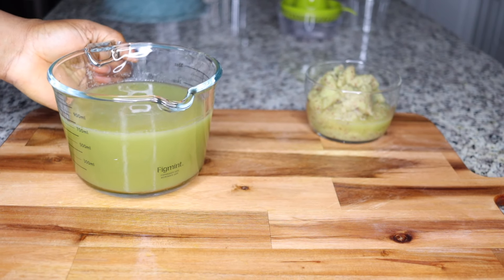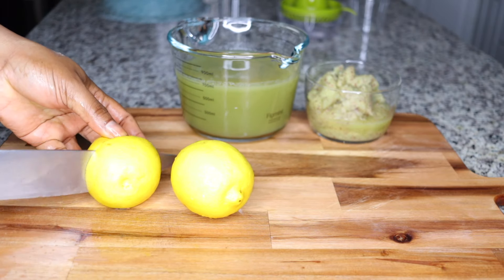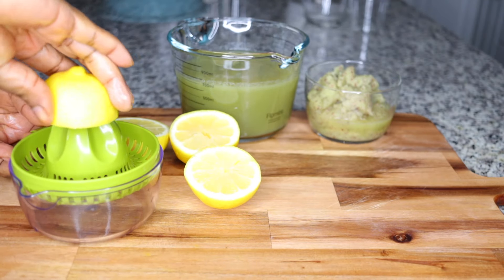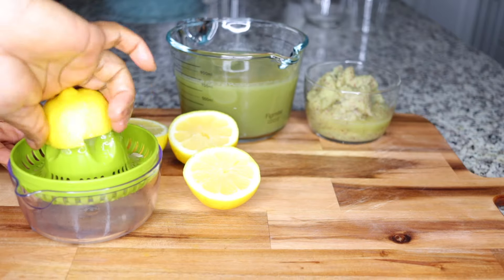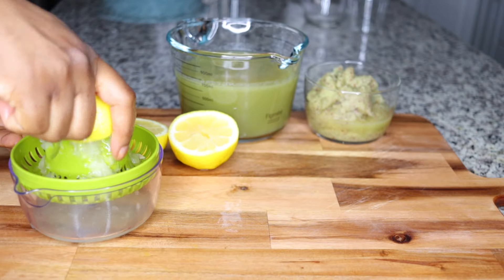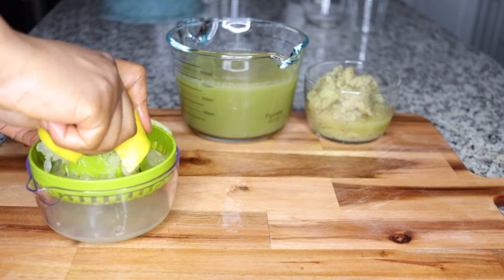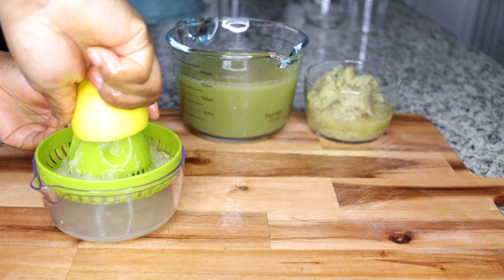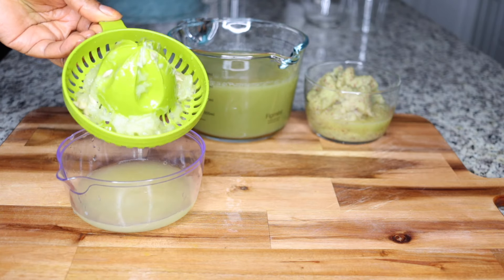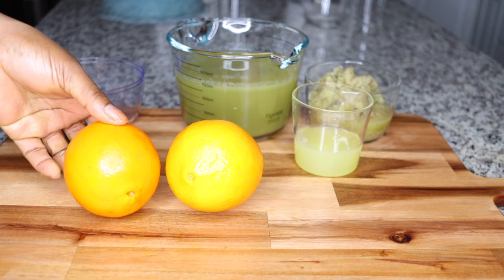Set the fiber aside. The next ingredient is two lemons. We want the citric acid from lemons, which helps boost metabolism and prevent fat accumulation in the system. I'll use some lemon juice in the drink and some in the fiber-rich meal. Squeeze the juice from your two lemons and set that aside — very powerful at boosting the system to burn fat.